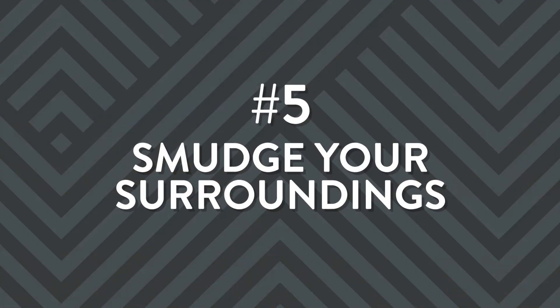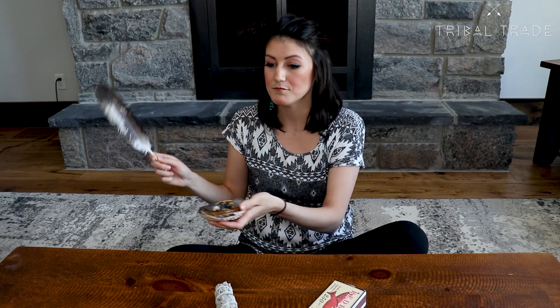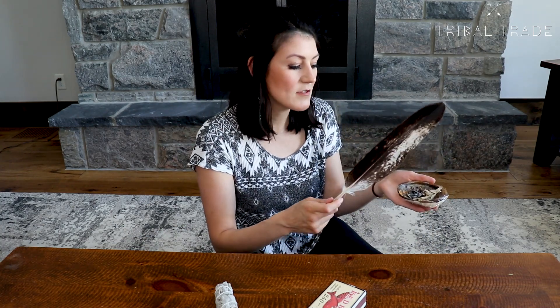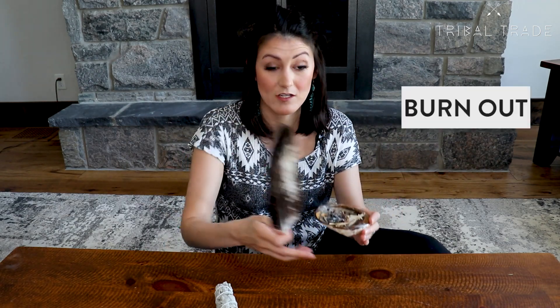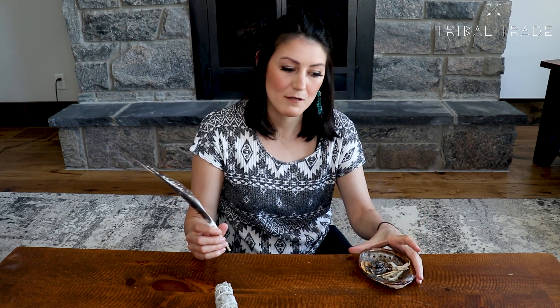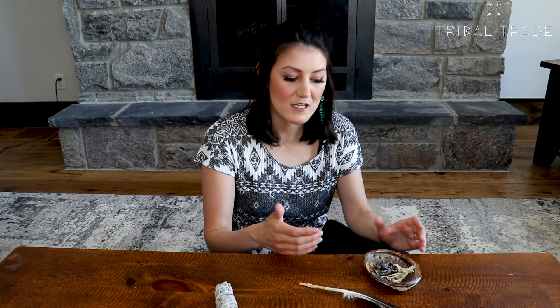The fifth step in doing your smudge ceremony is to smudge other areas of the room and focus on what your intentions are with your smudge. Walk the smoke around everything in the room to make sure that all areas are being smudged. The entire time that you are smudging, continue to think positive and good thoughts. When you're finished, let the sage burn out on its own — you don't need to light all the sage, just as much as you need to complete your smudge. It's important to let the smoke burn out on its own because the smoke from the smudge is a direct communication line from Mother Earth and the spirit world.